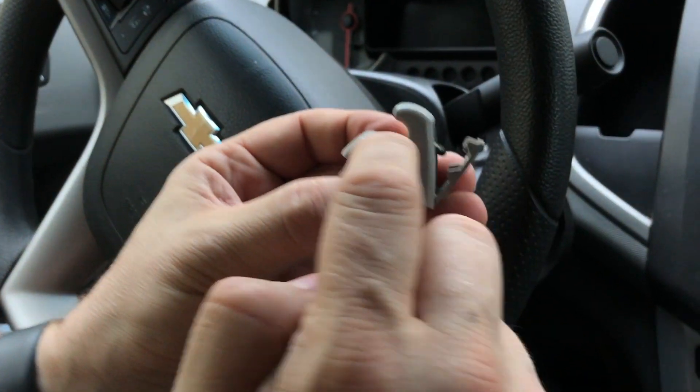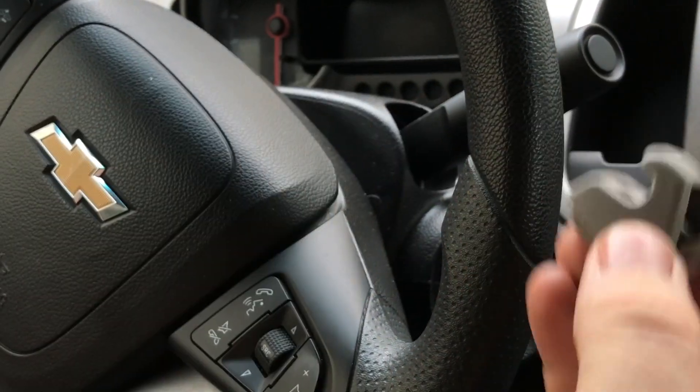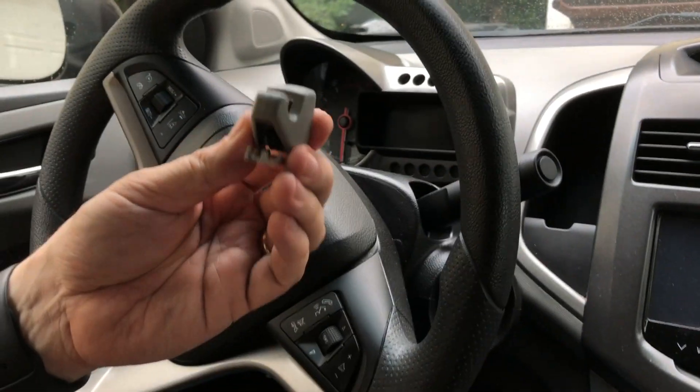You can see here on the old one the little depression tab compared to the new one — it's just worn down. To reinstall it, no big deal, just get it right back up into this clip. The hardest part is just being able to see what you're doing upside down, really.